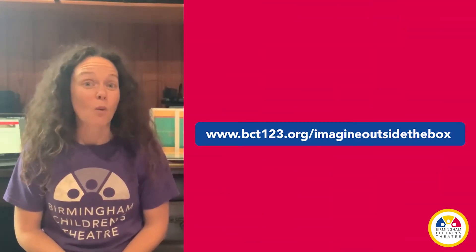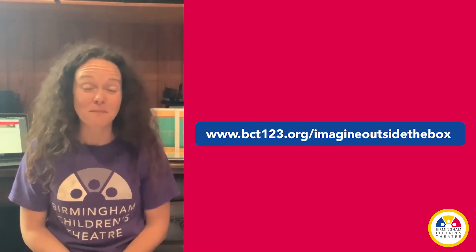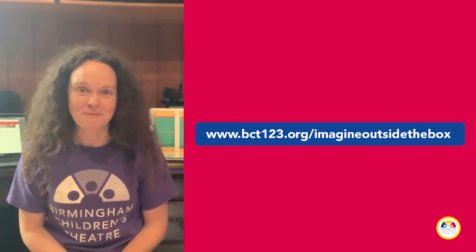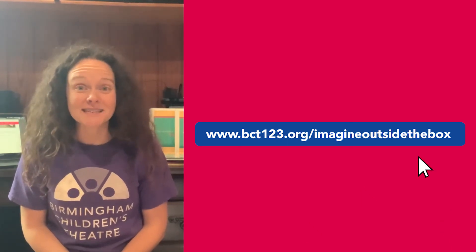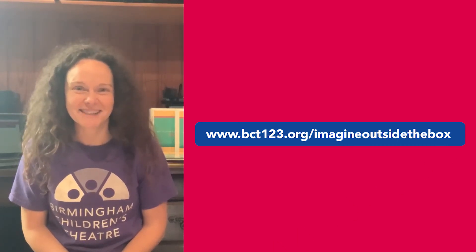I hope you'll join us for one or more wonderful weeks of BCT's Imagine Outside the Box camp in July. Go to www.bct123.org now to register. See you soon! Bye!